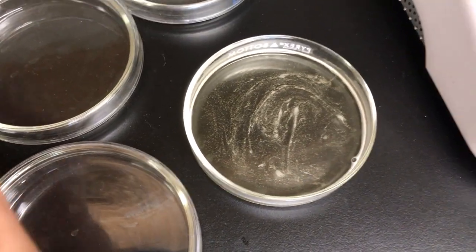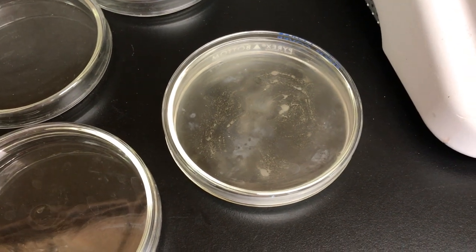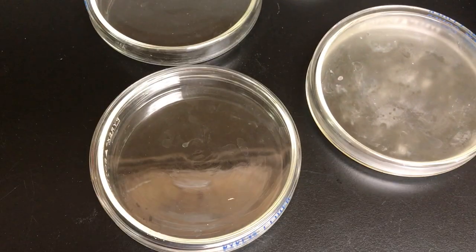Have someone else help you if you can. You're not supposed to be breathing while you do this, so put the top on really quickly. Don't touch the inside of the dish — try to touch only the outside. Put the top on and let it cool for about 30 minutes until it solidifies, then you can put it in the fridge overnight.